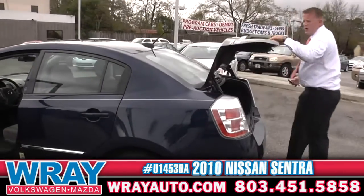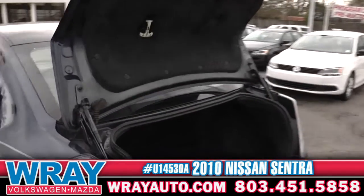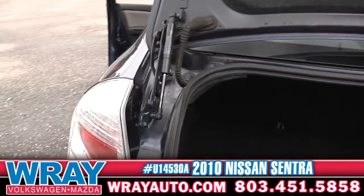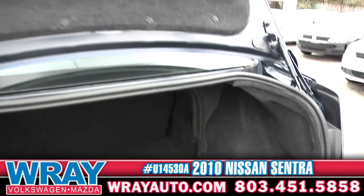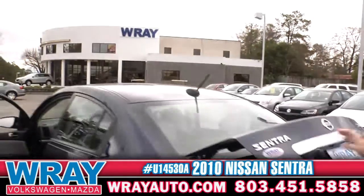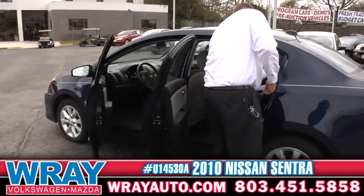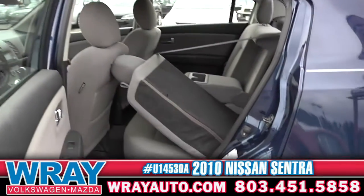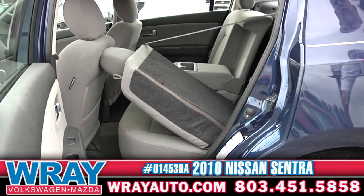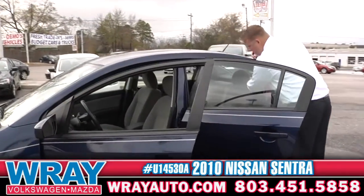Trunk release on your advanced key — we'll get to that in a second. But plenty of room right here. You've got luggage you want to get away for the weekend, throw it all back there. If you need additional room, you can always bring these seats down — they fold all the way down, 60-40 split. There's your arm rest I was telling you about for that rear passenger.